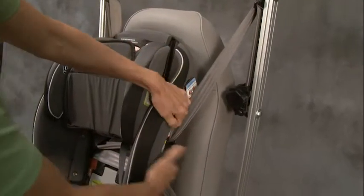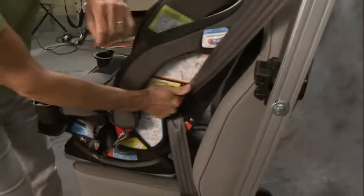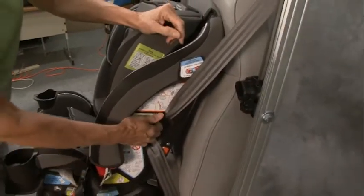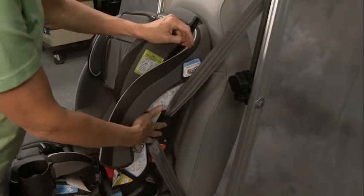What is snug enough? You want to grab the side of the car seat, ideally right here where the seat belt goes through it, and pull on it gently. You can see the seat is not moving pretty much at all. It needs to move less than an inch — then you know you have a secure installation.